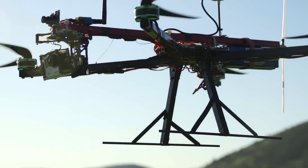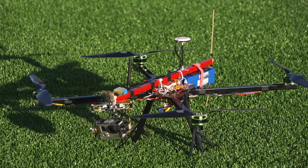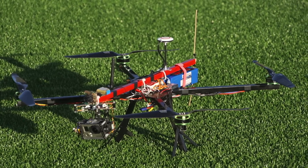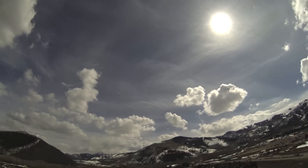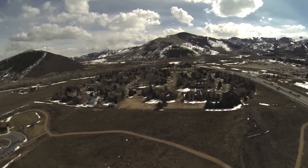This is the SportQuad V3.1. It's an X-configured quadcopter with a central boom that allows for the camera to be mounted out of view of the props. This allows for a vertical field of view of 180 degrees.